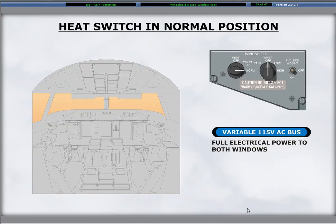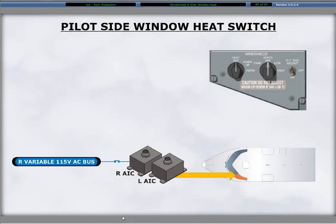The normal position heats each windshield at full power supplied by its related 115 volt variable AC bus, left or right. The heat switch for the pilot side window is the pilot side window heat two-position toggle on the right side of the windshield control panel. When set to on, power for the pilot side window comes from the right 115 volt variable AC bus.